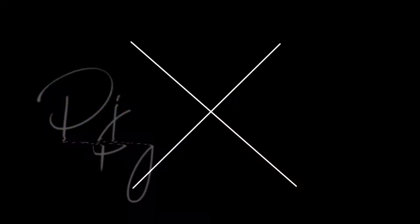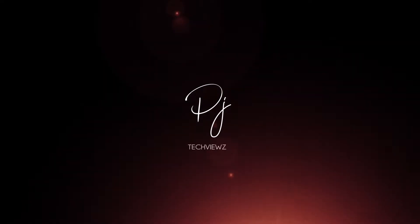Hello everyone, I am Paul. Welcome to PG Tech Tips. Let's talk about this video.